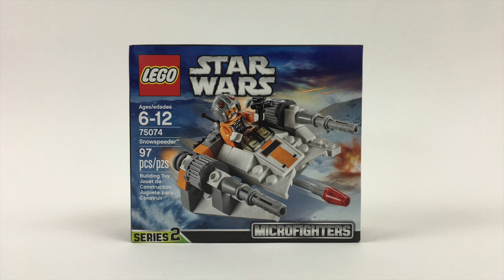This is the LEGO Microfighter's Snowspeeder, set 75074, recommended ages 6 to 12, with 97 pieces. The Snowspeeder appeared in Star Wars Episode 5, The Empire Strikes Back.